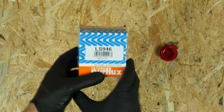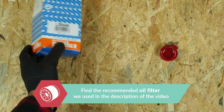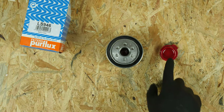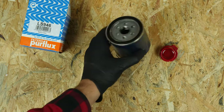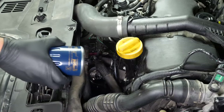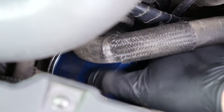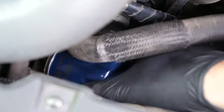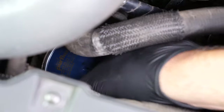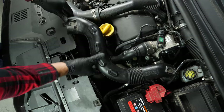With a new filter in hand, lightly coat the seal with oil on the screw side. This will help avoid too much friction between the seal and the engine block — friction can reduce the seal's waterproofing. Coating with oil also facilitates assembly. Re-screw the filter until you feel contact, then take it fully in your hand and add an additional half turn to tighten. Put the hose back in place and reconnect the air inlet conduit.